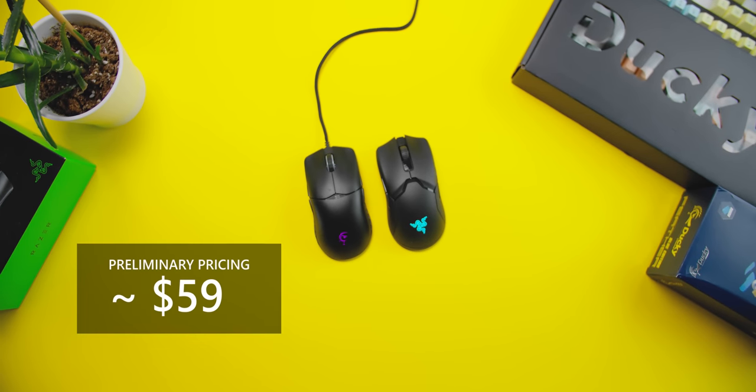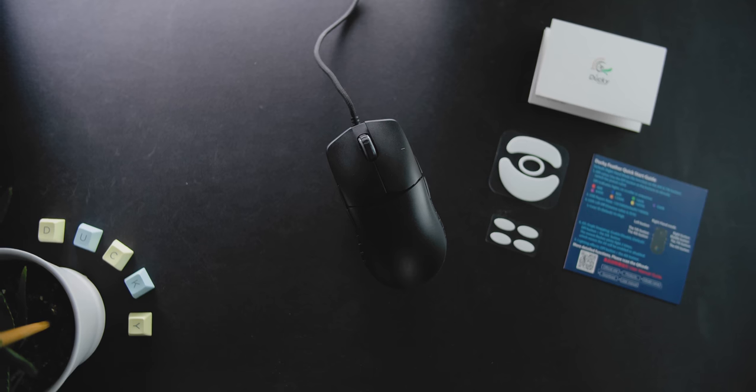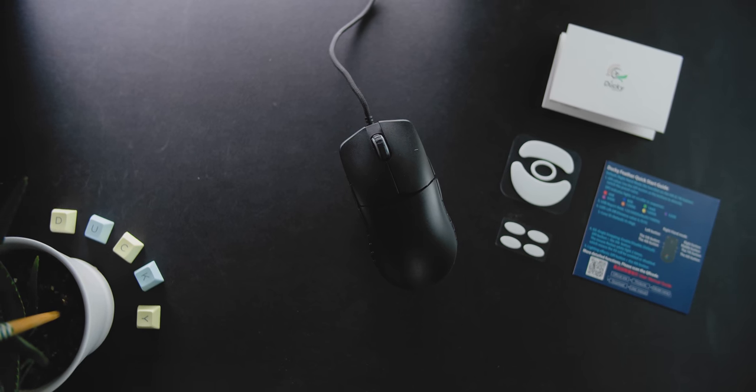This is going to be a really popular mouse as long as the price point is competitive. The price point has to be right for it to stand out because the market is so saturated right now. Around the $59 to $69 price point, especially for something that is driverless, this should satisfy.